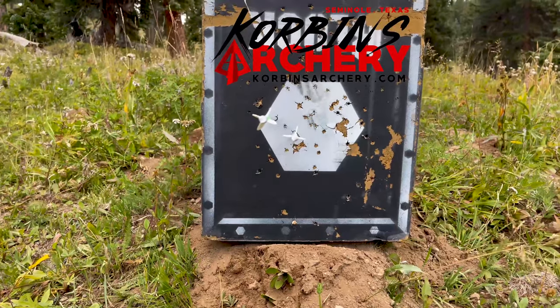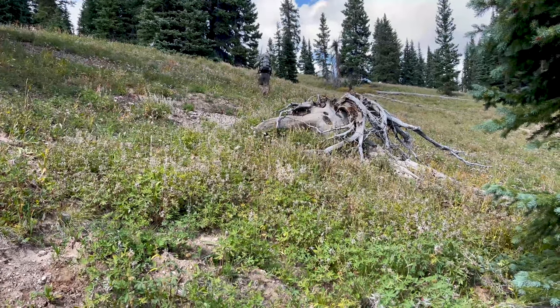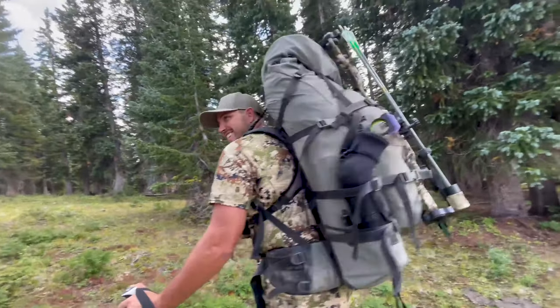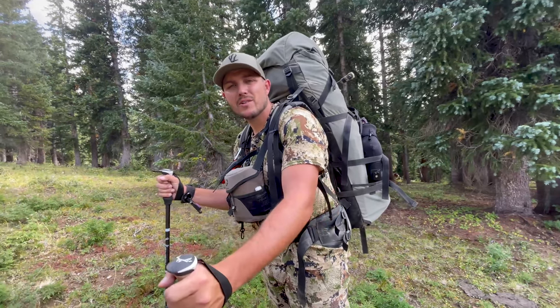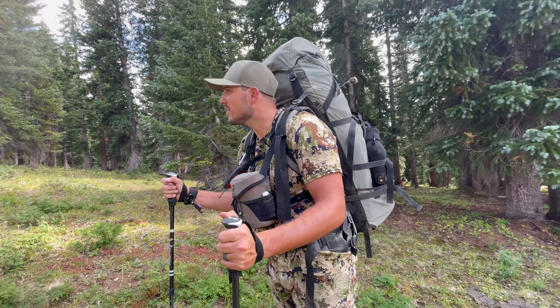We're making sure the sight tape is on — very happy with this. That's right at 80, so no doubt a dead deer. Starting to pack in. Got a long ways to go but we should get there before the evening hunt. We are fully loaded with seven days' worth of food and everything we need to hunt. Hopefully on the way out we'll have to make two trips because we're packing a big old buck.